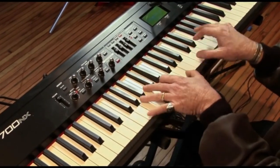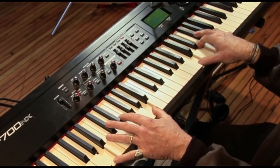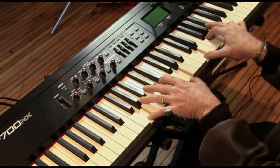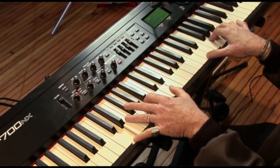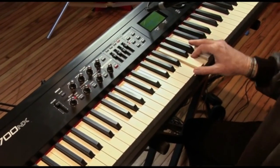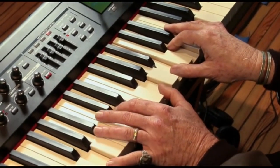That's the verse. Let me show you what those chords are. The first chord is a G major, and that's made up of B, D, and G. I've got G in the bass here.